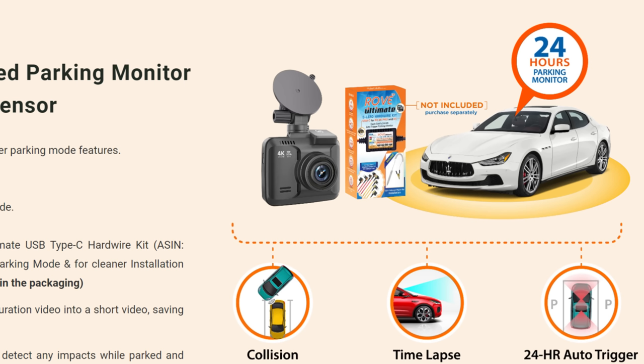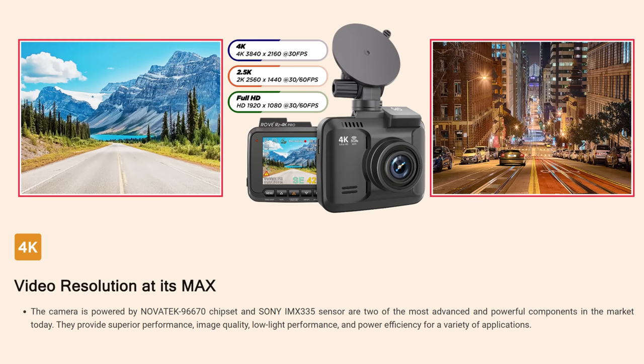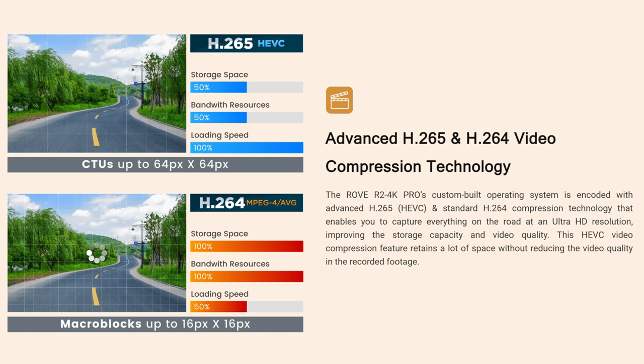It has other features like the older version and other dashcams on the market, like built-in GPS, G-Sensor, and parking mode if you connect this with Rove's hardware kit. This Pro version now uses a super capacitor instead of a battery like in the older version, so it can withstand higher heat and overall has a longer product life. It uses the Novatek 96670 chipset and Sony Starvis IMX335 Starlight sensor, and uses both H.265 and H.264 compression.